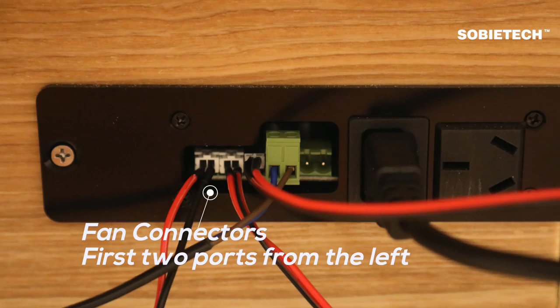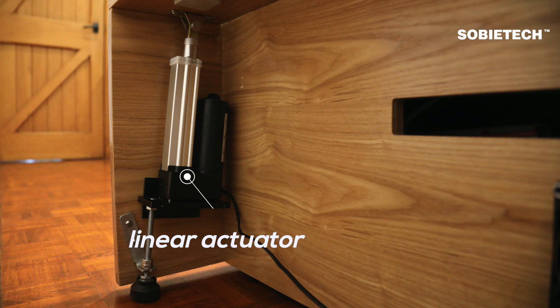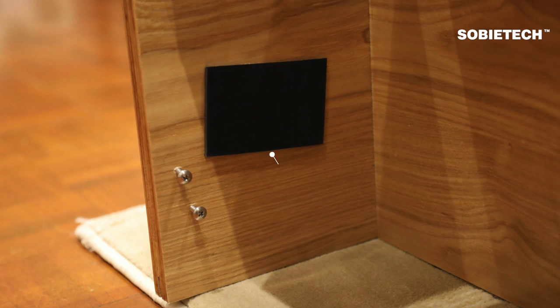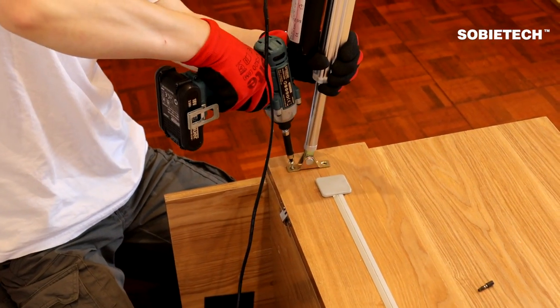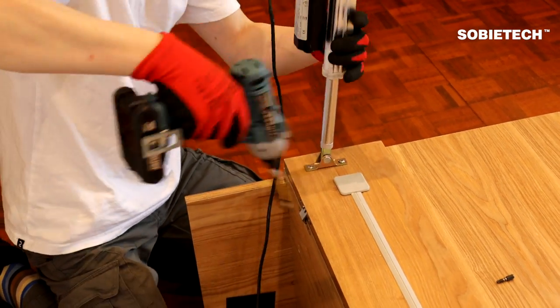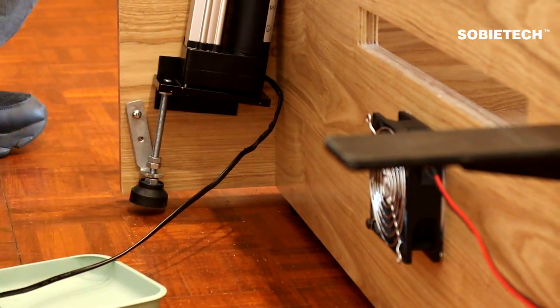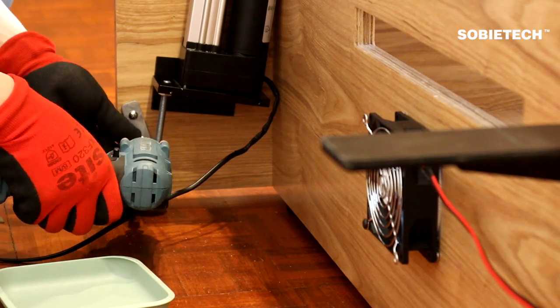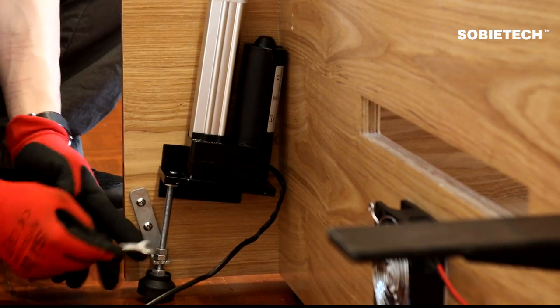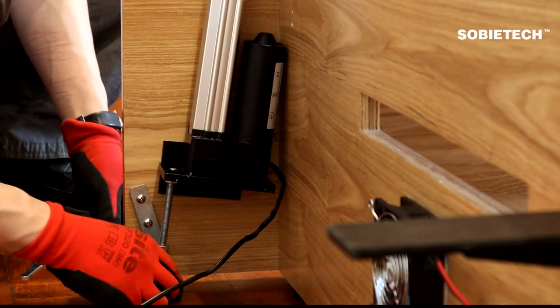Insert the connector at the end of the fan's cable to the central control unit's socket board, as illustrated. Install the linear actuator to the rear of the right cabinet, right next to the soft black anti-scratch rubber pad. Adjust the length of the linear actuator's leg with the supplied spanner to make sure the leg reaches the ground and stays flat.